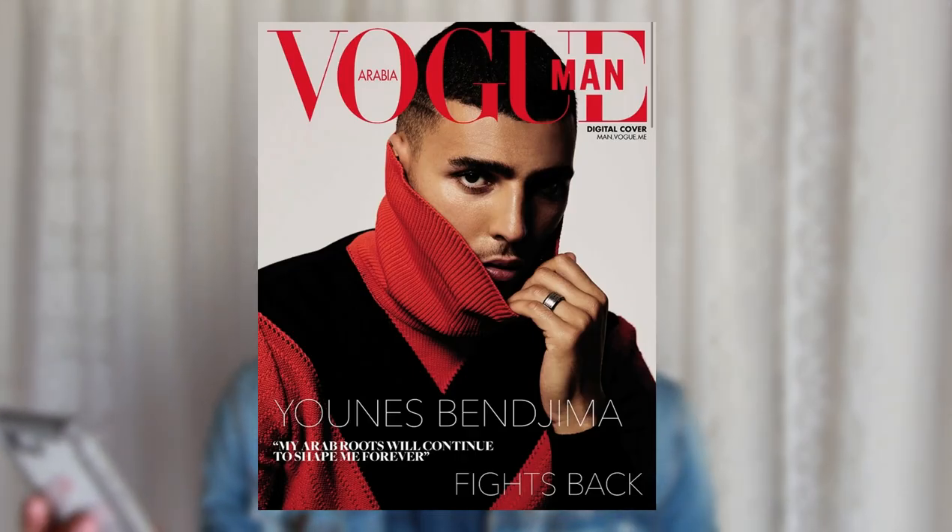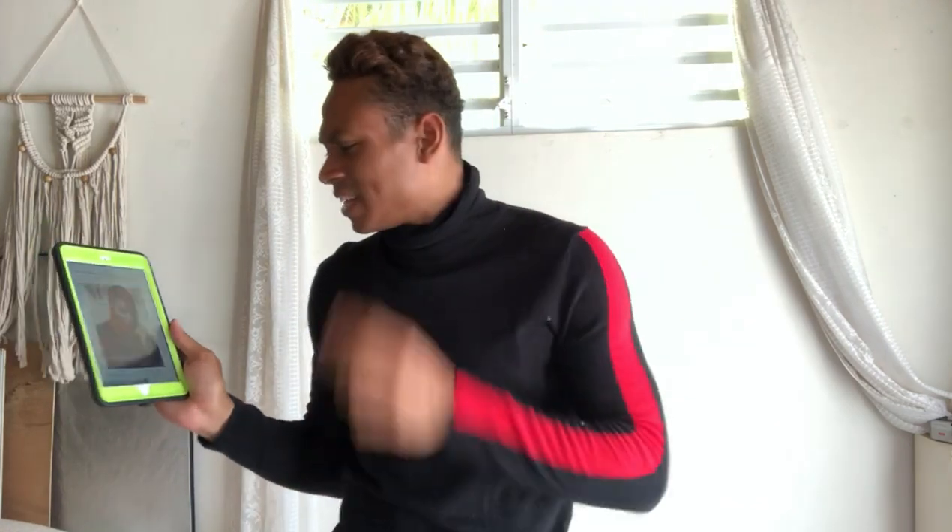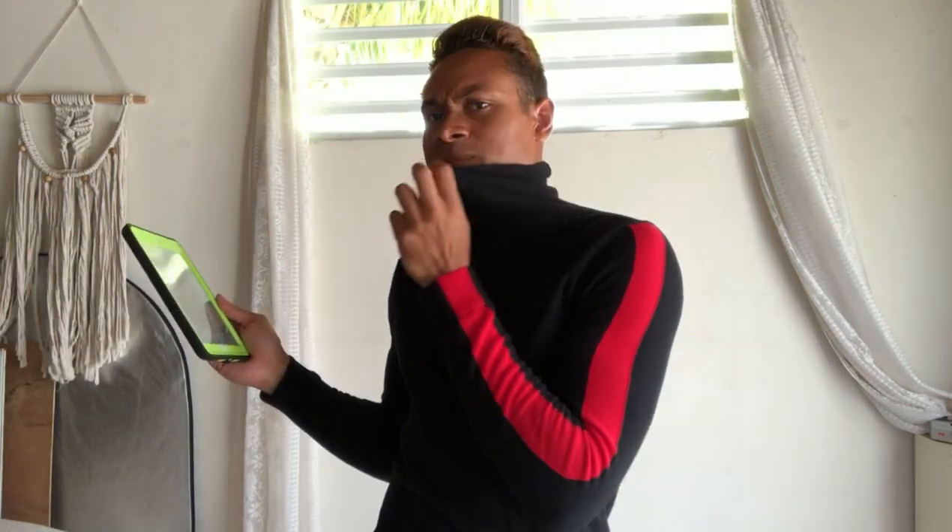This was really easy. I played it safe with this one because I knew the video wasn't going to be easy since I was doing it all by myself. Moving on to cover number two — for this magazine cover I'm doing Vogue Man Arabia, which has Eunice Benjamin on the front cover. It's kind of similar — I have the black and the red. I think I can pull this off.